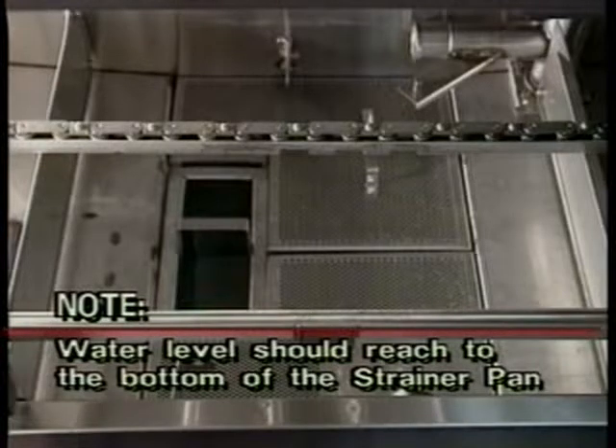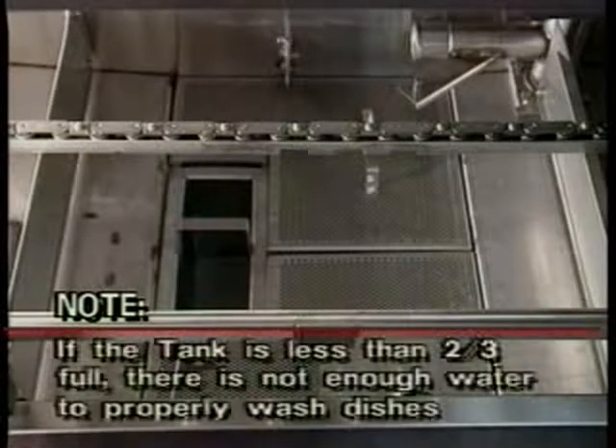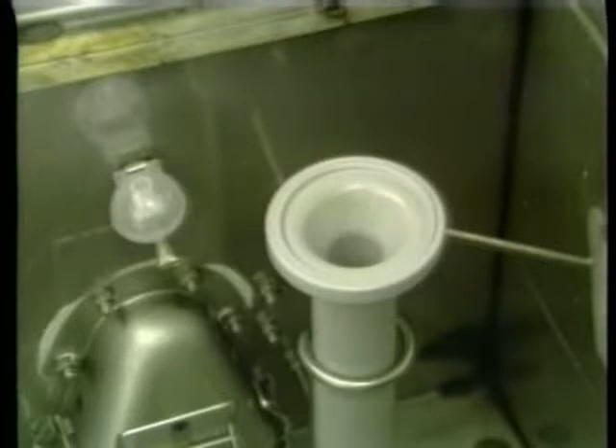If you are not sure, lift out the strainer pan and check the water level. If the tank is less than two-thirds full, there is not enough water to properly wash dishes. To determine the cause of low water, you can start by checking if the overflow cover is in place in the pre-wash tank. If the cap is not properly in place, too much water will drain out, causing the low water problem. If the cap is properly in place, the next cause may be a drain obstruction. A toothpick or small item may be lodged in the drain opening, preventing the drain from closing properly.